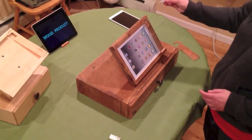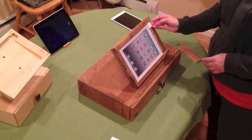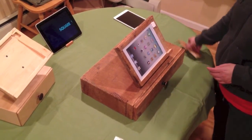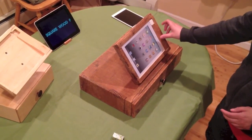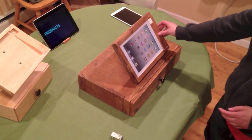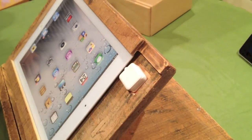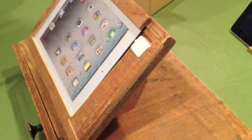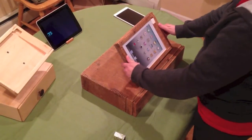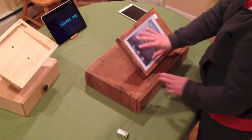You take the Square Up card reader, slide it into the headphone jack, and then replace the magnetic piece — you can see it just pops back into place. The Square Up slides right into the headphone jack and this magnetic piece snaps back on top. This tilts towards the customer to sign, and back to you so you can have full access.